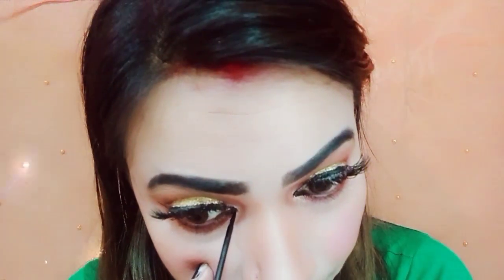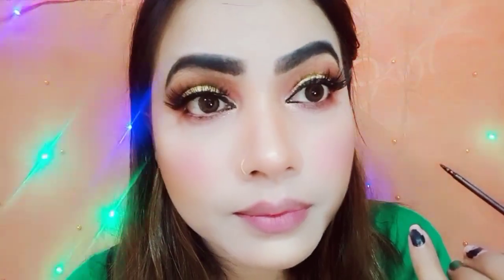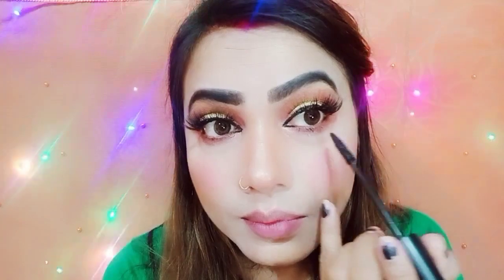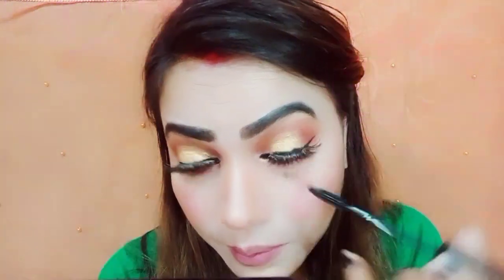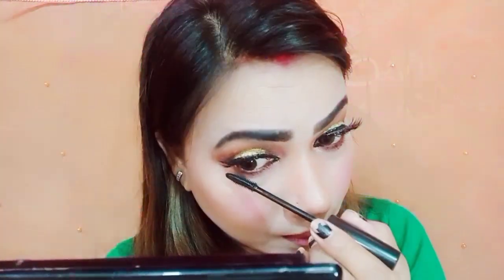I need to define your eyes — I can see the liner. Eyes are completely open, it gives a whole shape. I also put mascara on the lower lashes.